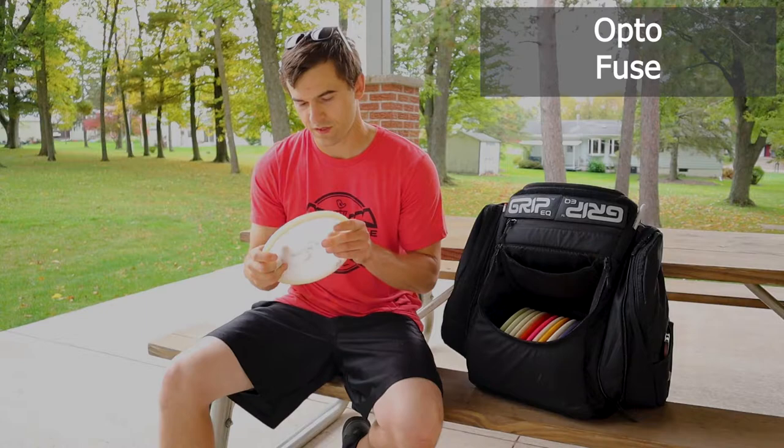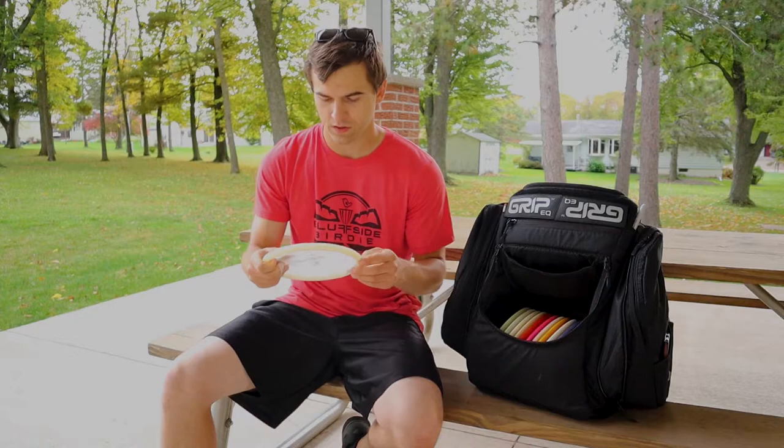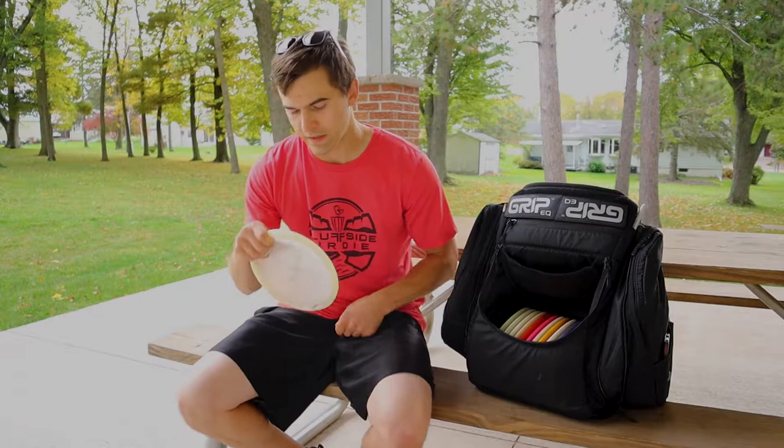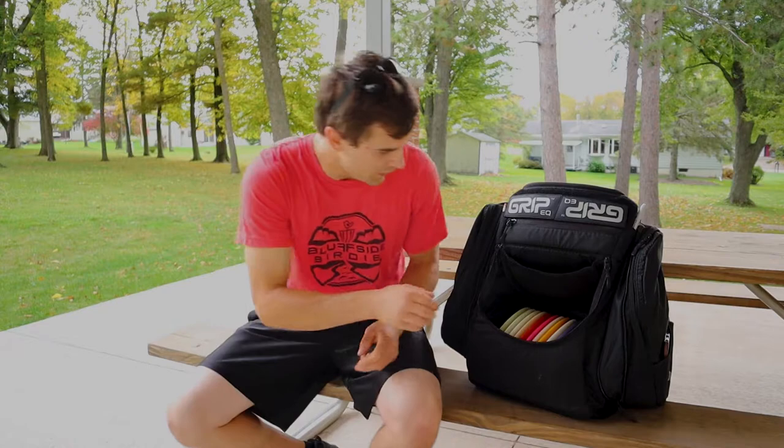I also bag a Latitude 64 Fuse in Opto. One of the first discs I picked up — I had a gold line, opted to the Opto to see if it would hold a little bit more stability for me. It's super flippy. I like how you can shape stuff in the woods. If you get it on the most perfect hyzer flip line, it will have that beautiful late fade at the end of the flight, and even fade back to the left a slight bit.